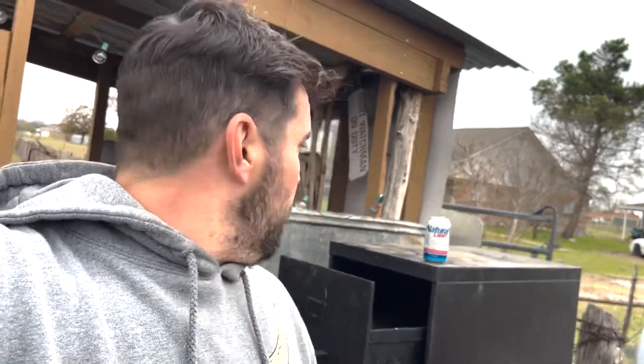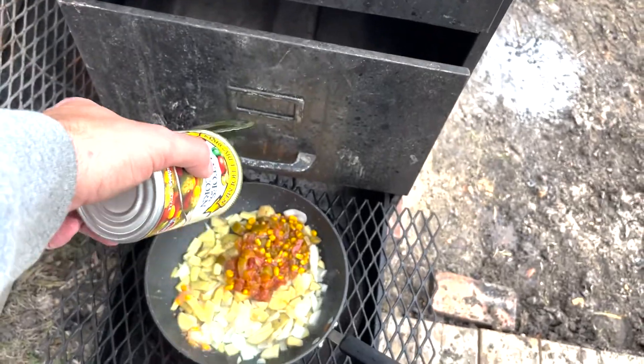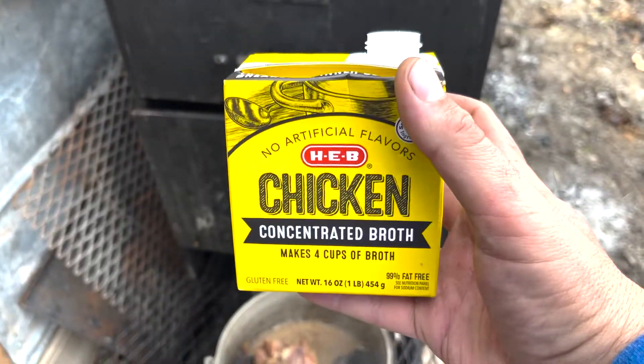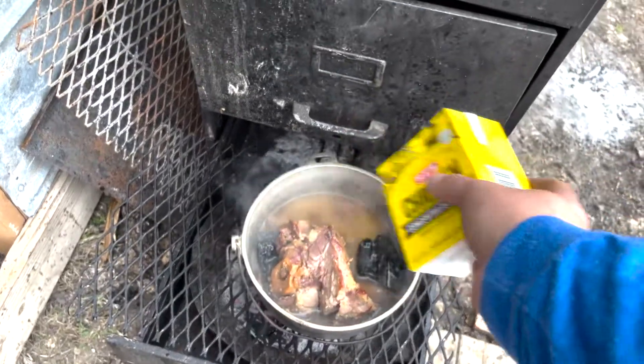I've also got a leftover jalapeño and a natural seasoning I'll be adding. I want to add chicken broth — I have some — but there's also a bunch of juice from the veggie cans, which is a little awkward but good at the same time.